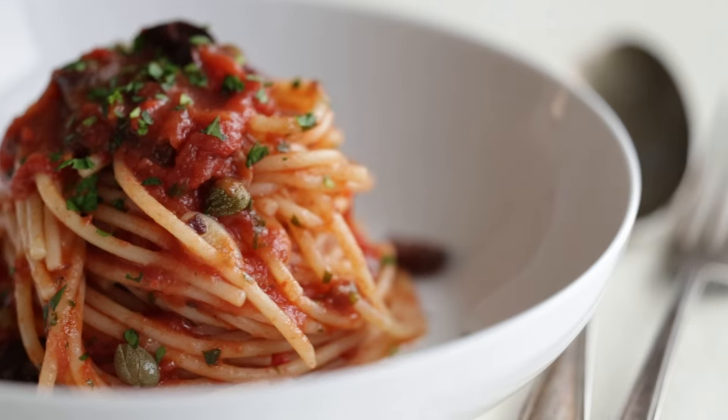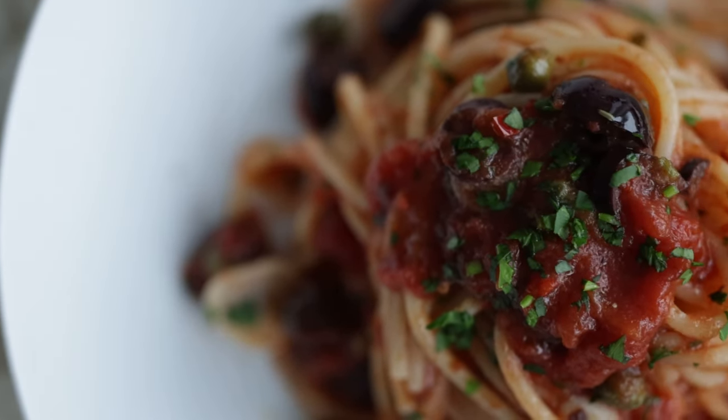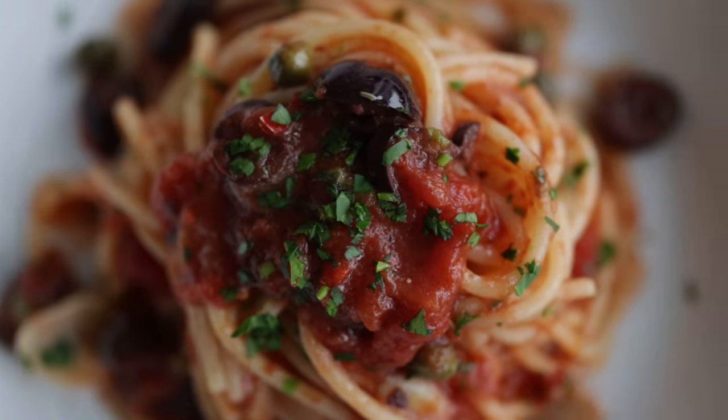No matter where Puttanesca got its name from, it's so tasty and so simple. This is another 20 to 30-minute max pasta. If you love this, you will absolutely love my pasta al limone recipe — I've got a great recipe video. See you on there.